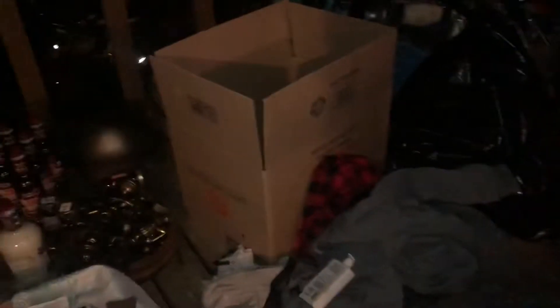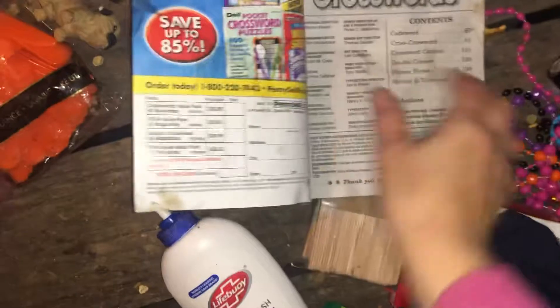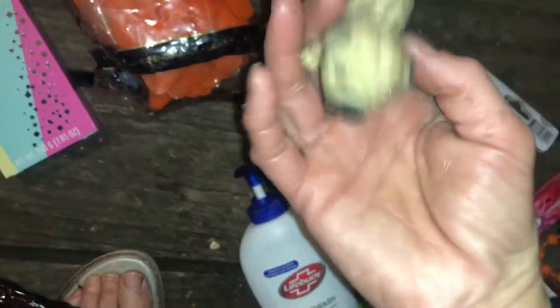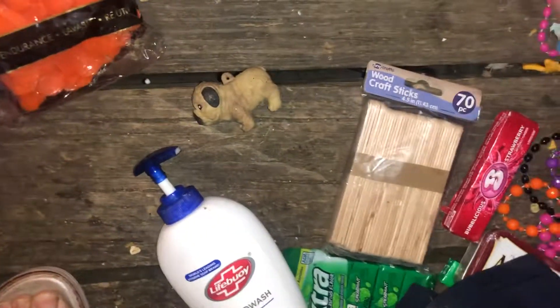There's a container, and there's a container, and there's a container over there. I'm trying to get all this right here done so I can go to bed, and then I can get them in the containers and they'll be done. These woodcraft sticks — I'll keep those. There's some pens.